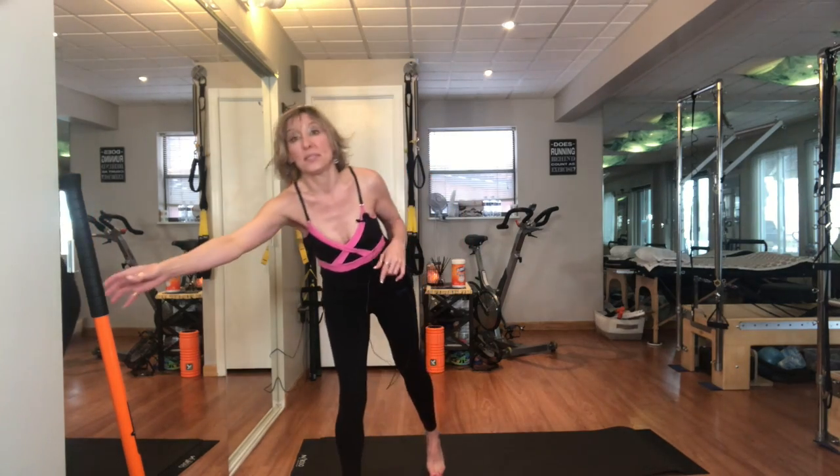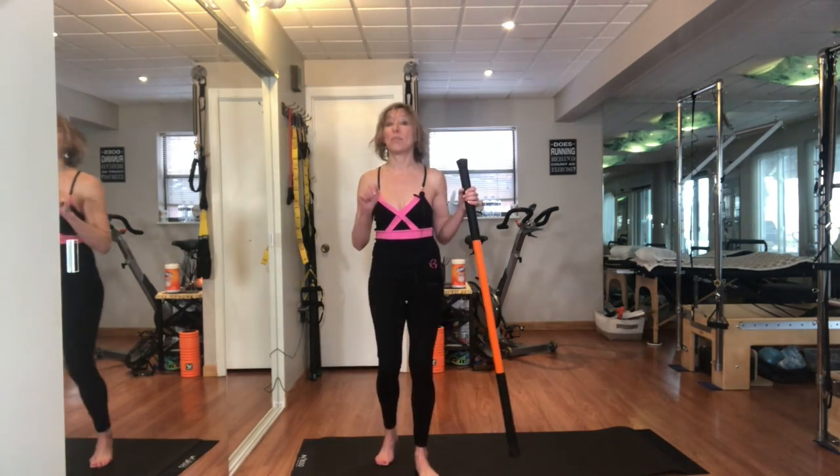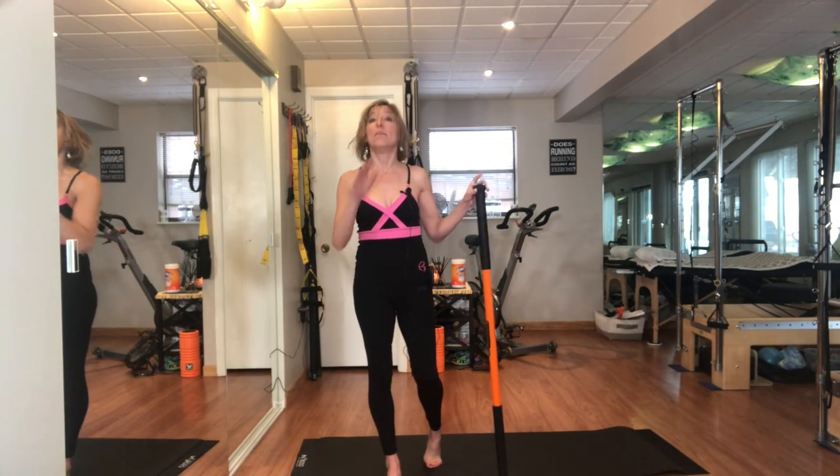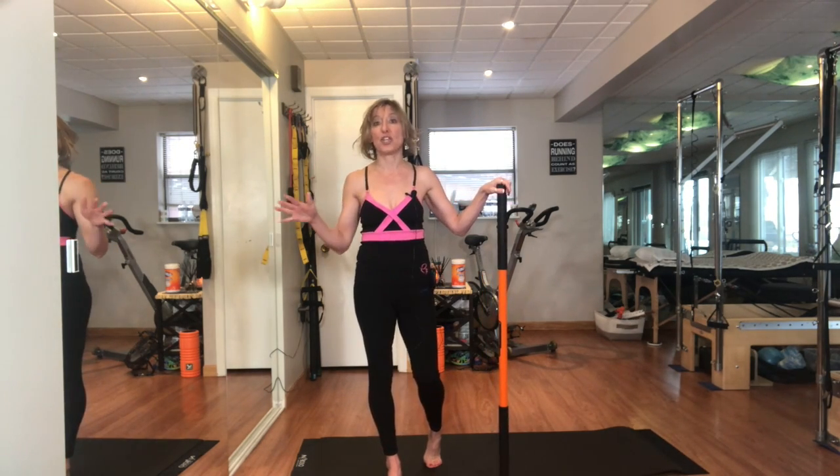We're needing to ease our way into some of the more complicated exercises. So I thought I'd start with this one to focus on strength and balance, and I'm going to use a prop today for those of you that need something to hold on to. You could use a table, a desk, or a chair.